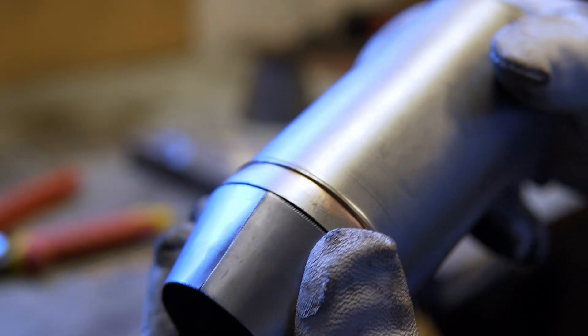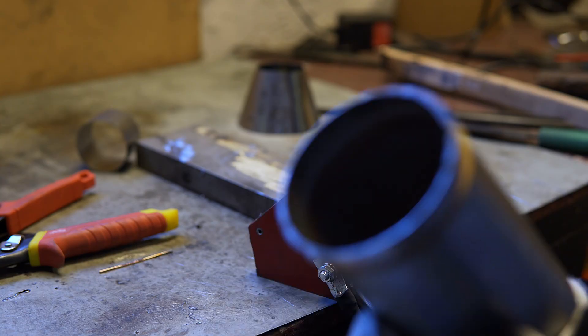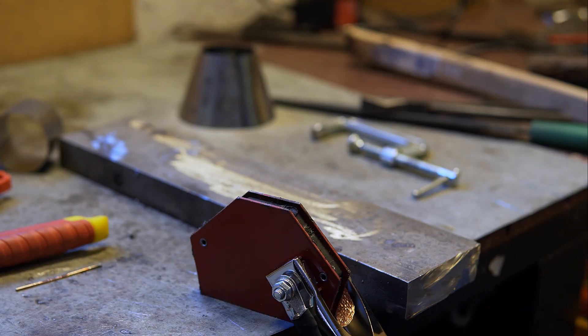Now for the real deal — this is our reducing cone that goes from the internal combustion chamber down to the turbine section. I think I will start by tacking it all the way around so that it fits, and then we'll see what we're working with.